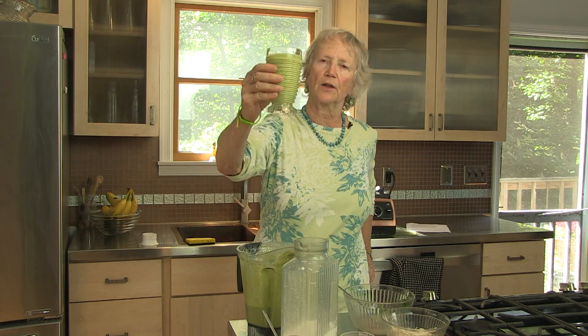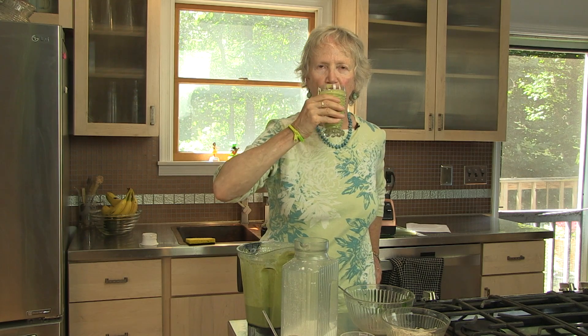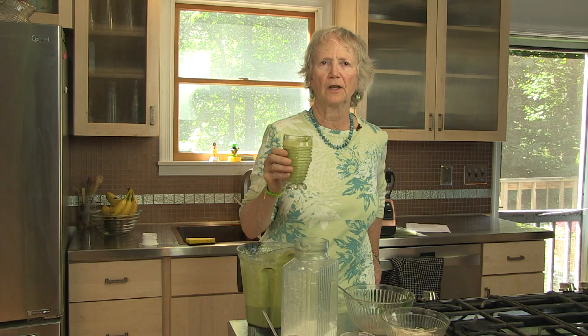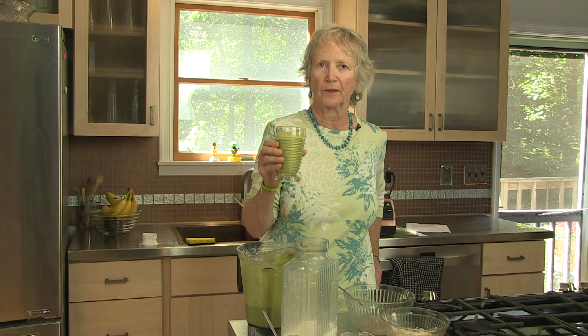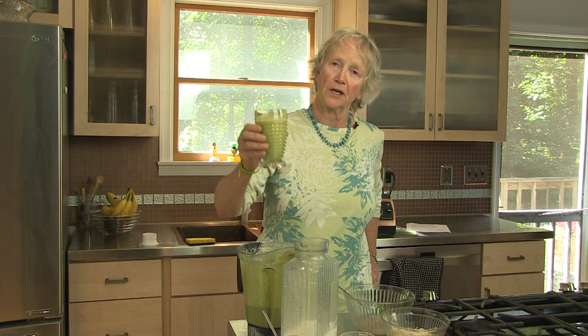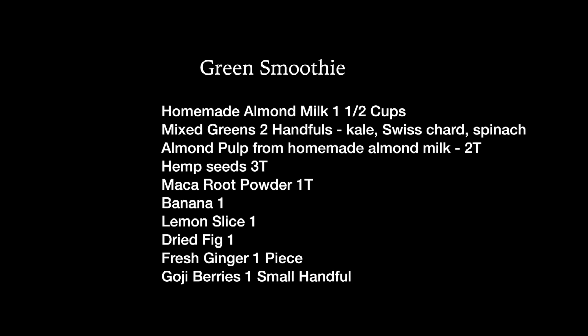Pour it into this glass. This is health in a glass. I love the little hint of lemon and the little hint of ginger. And here you go — enjoy.